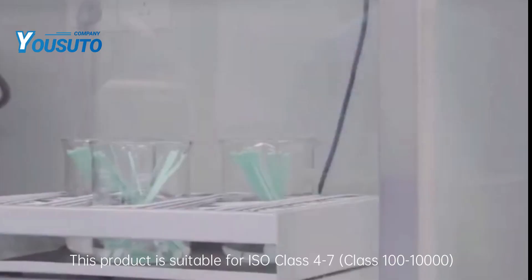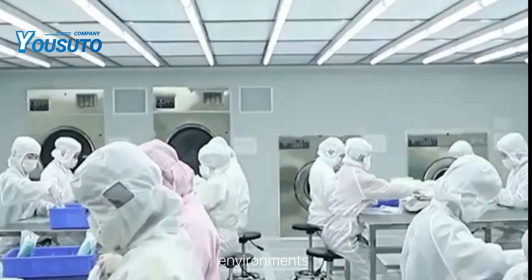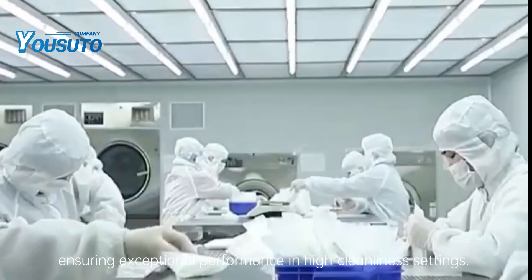This product is suitable for ISO Class 4-7, Class 100-10,000 environments, ensuring exceptional performance in high cleanliness settings.